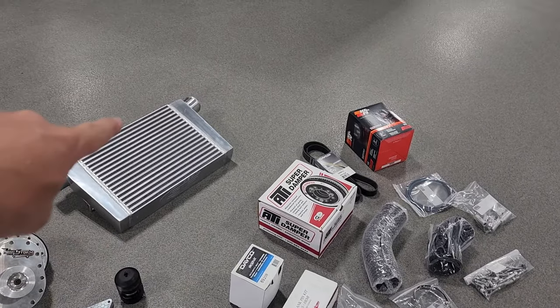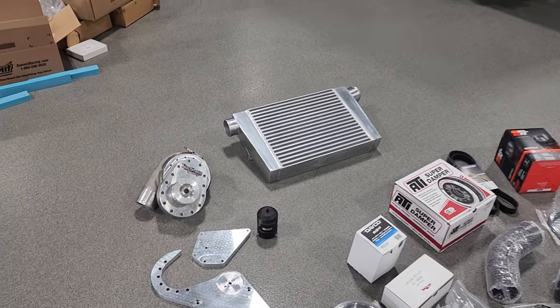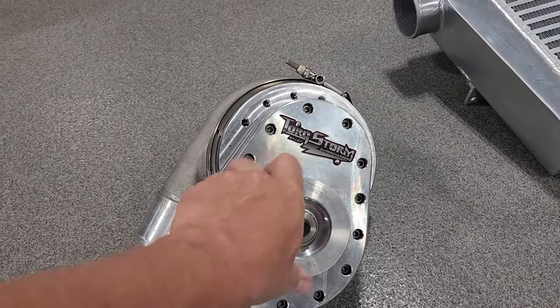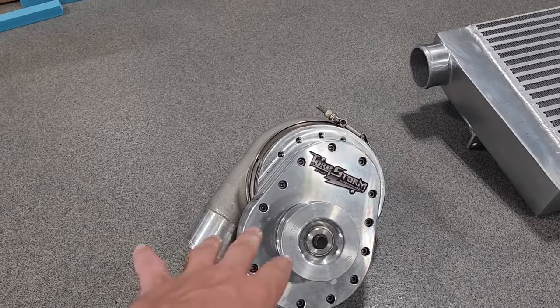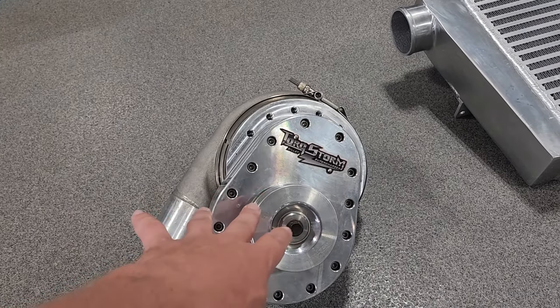Everything except the intercooler — we'll go over that in a second. Obviously you get the head unit. This is a Torque Storm supercharger, the original unit, which is the smaller one. They've since come out with some newer, larger units — like I run the TS84 on Frostbite.